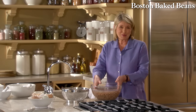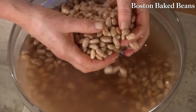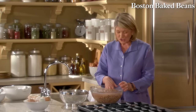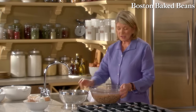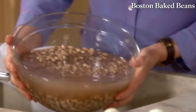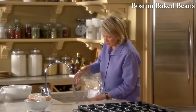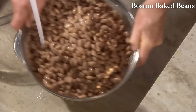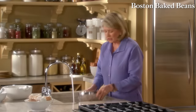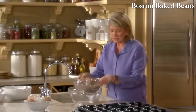This is my recipe for Boston baked beans. We have soaked some very nice pinto beans — washed, scrubbed, and soaked for 24 hours. Two pounds of beans, now being drained. We're not going to reserve the soaking liquid. You can use navy beans, pinto beans, or cranberry beans — but pinto beans work very nicely.